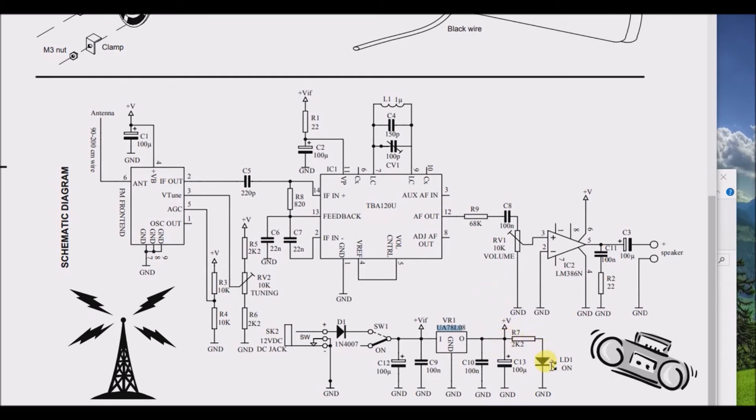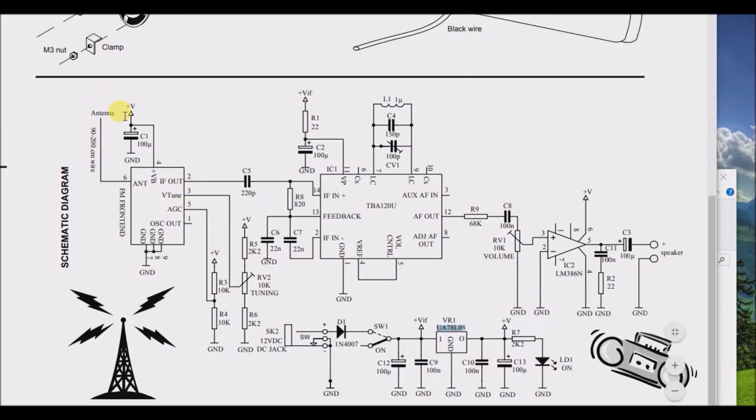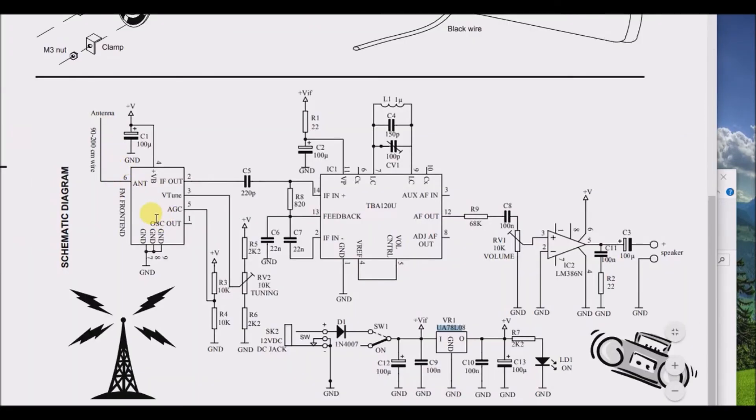I'm going to guess the positive voltage is coming in here, with the ground on the other side. Because of the voltage regulator, diode, switch, and LED check-light, the power is actually being supplied to the rest of the circuit. The antenna and antenna tuner are getting power through this capacitor C1. The 12V DC is coming in and being distributed to the FM module and the rest of the circuit.